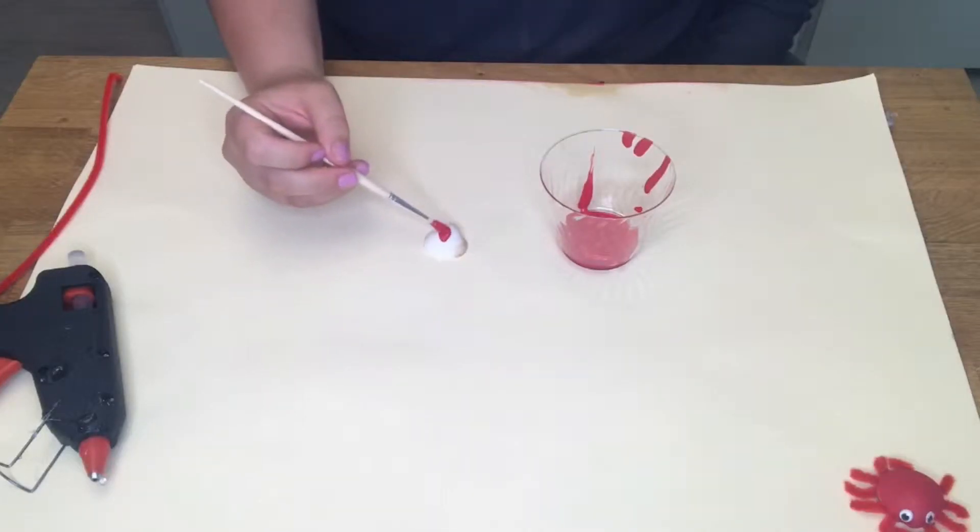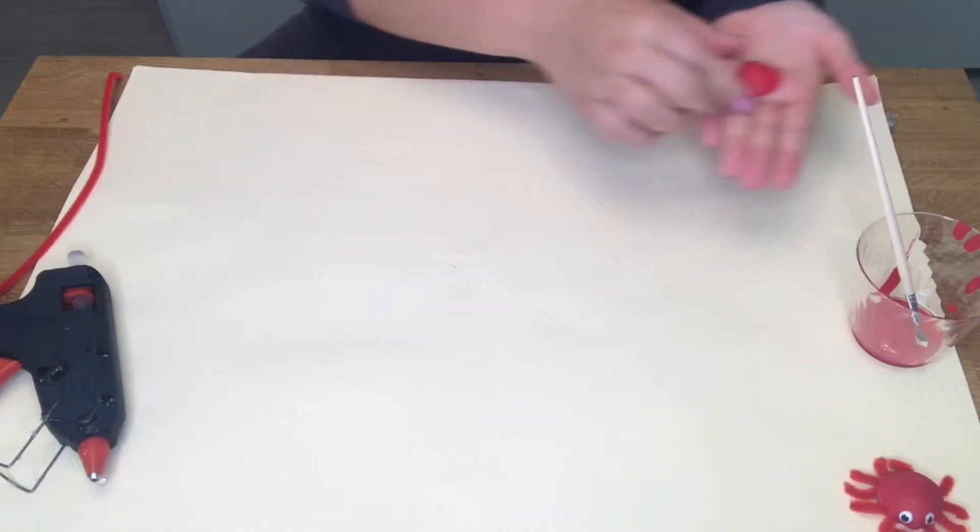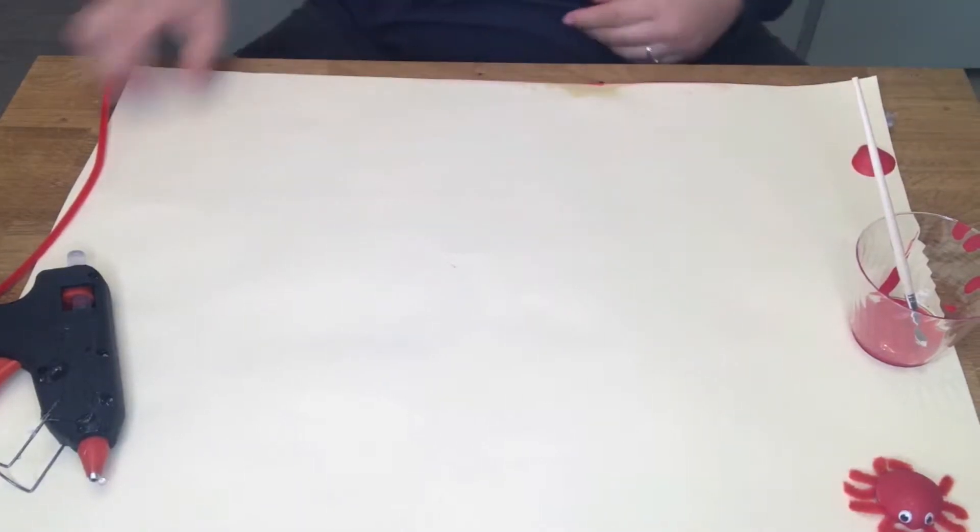First, take your shell and paint it completely red. Once it's painted completely, set it aside to dry.